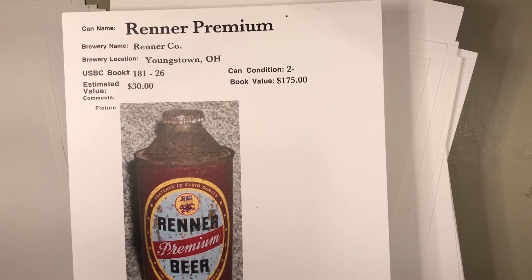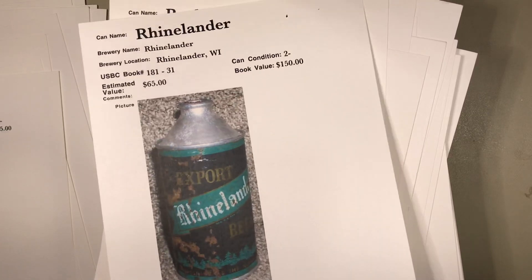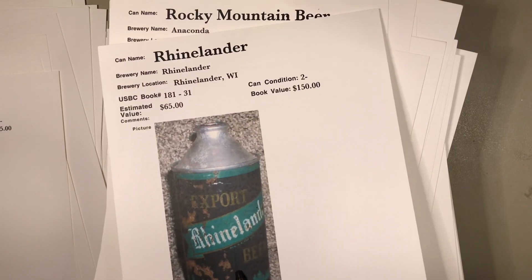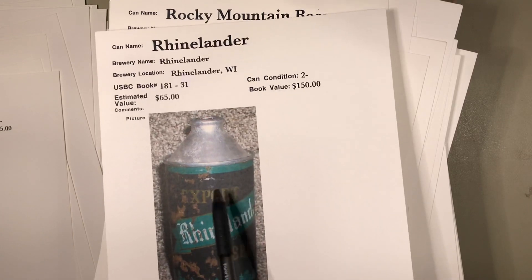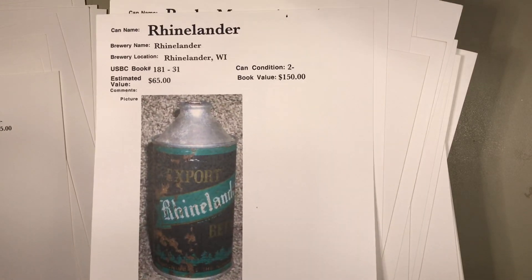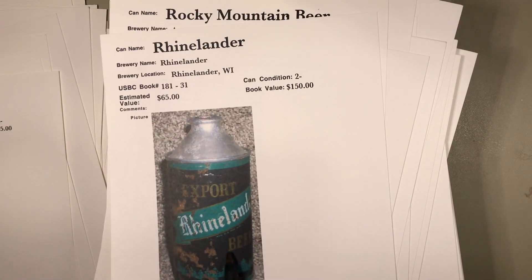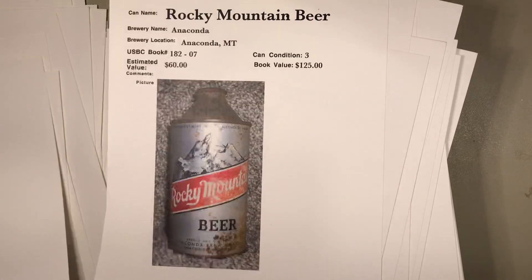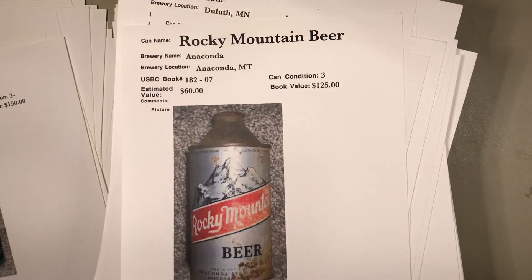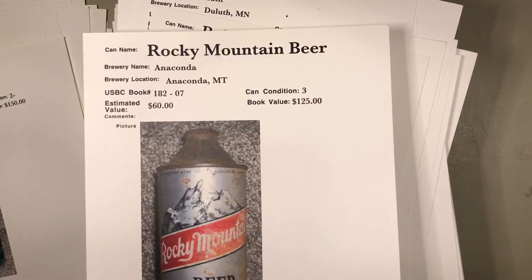With the cap — sometimes that adds a little premium; sometimes the cap can be worth more than the can. This Rhinelander, I believe it's the black export version — $65 is really a little outrageous on that one. It's been spray painted on the cone with a little silver spray paint. There could be touch-up in here; I'm just going by these pictures.